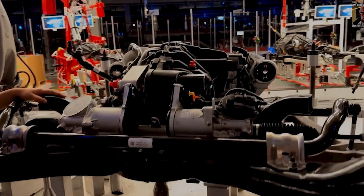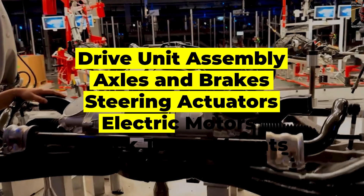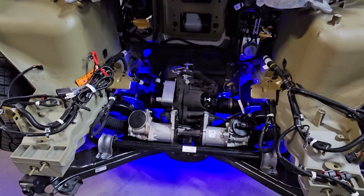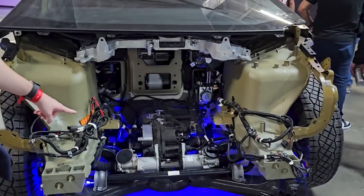This sub-frame is loaded up with all of the critical drivetrain components: the drive unit assembly, axles, and brakes, the steering actuators. Each wheel now has its own electric motor. The shock tower mounts for the suspension are also preloaded onto these, and all of the wiring for both the high voltage and low voltage systems is complete, so it only needs to be clipped into the main harness.